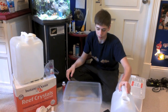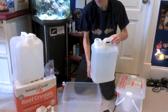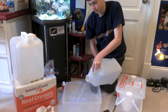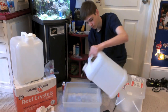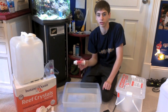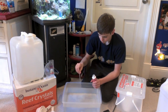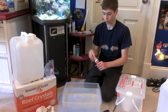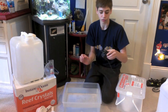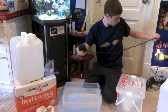So this is the bin. Basically all you do is add as much water as you need. Then what I do — even though I know this is already RODI water — I add some Prime. Now that I've added Prime, I'm going to put my powerhead into the tank and plug it in.